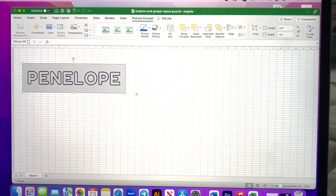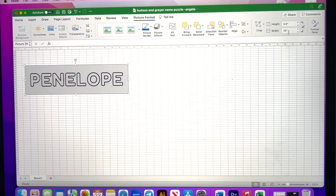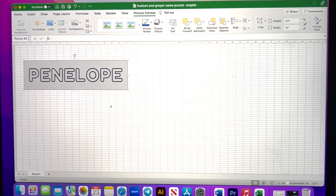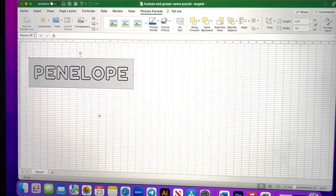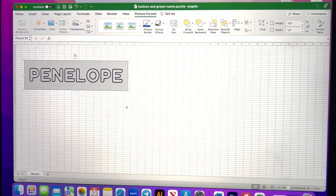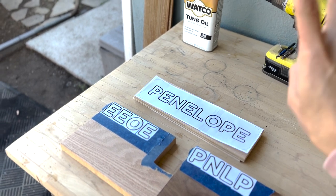After designing on Canva, I sent it to my laptop and dragged the name onto my Excel program. Here I'm just checking that the height is 3.5 and the width is 13 inches. I'm going to print out two copies of this name. Because this name won't fit on a regular 8.5 by 11 paper, it will print the majority of the name on one paper and the remainder on another, so you'll just have to tape the name together and that will be your template.